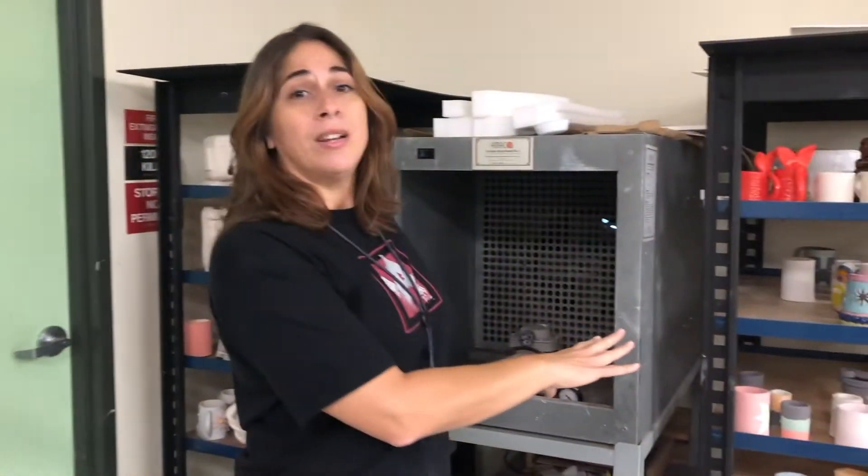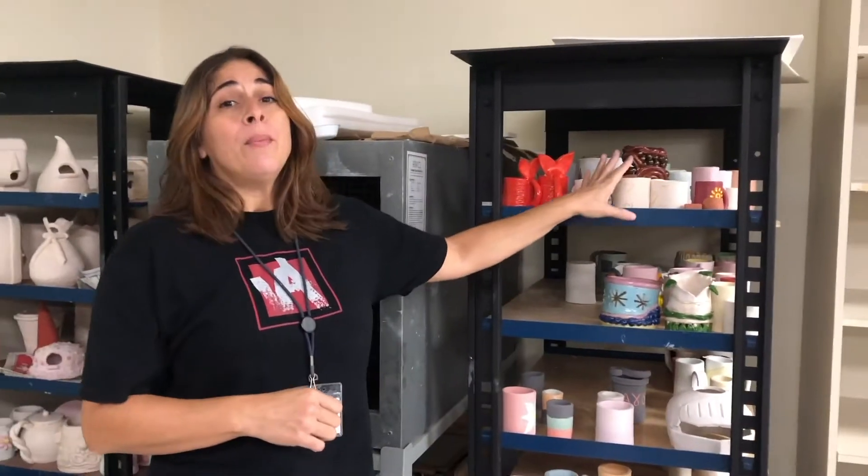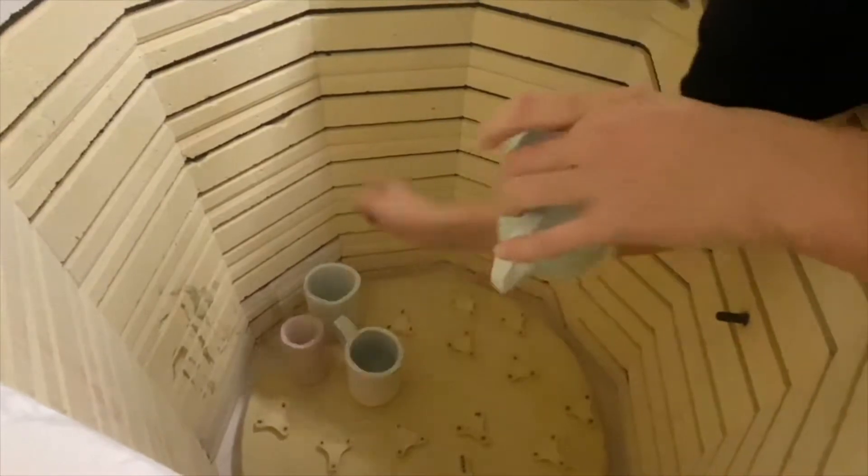These are where we have the projects displayed that are ready to be fired. Once they fire them after they are dried up, they're ready to be glazed. So as they're glazed, they go into the kiln room.